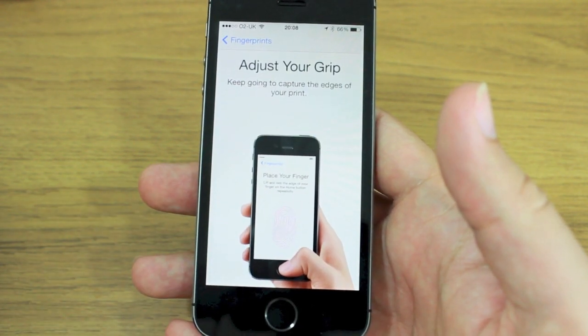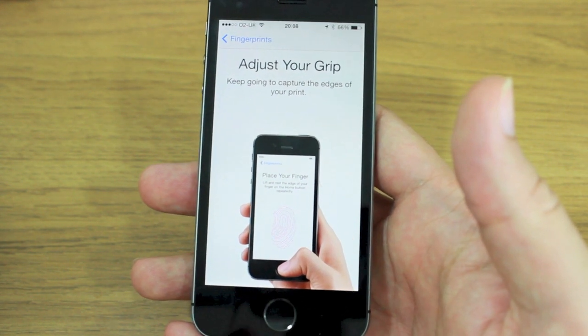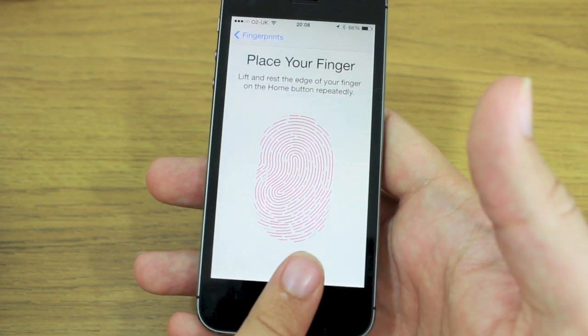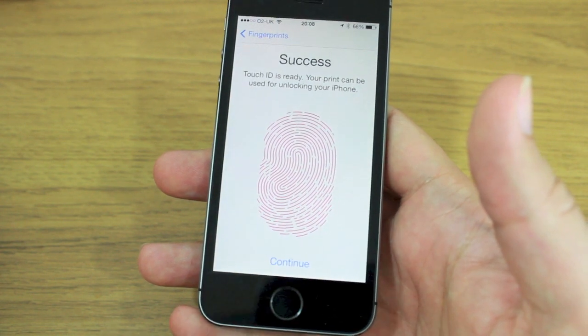It's finished the first stage. Now it'll tell me to adjust my grip to capture the edges of my print. I'll go along the sides and the top of my finger so it gets a proper view of my entire fingerprint, so it doesn't matter which way I place my finger — it will read the whole thing.